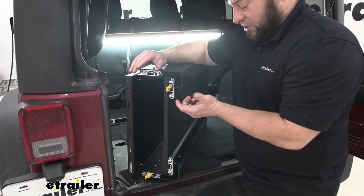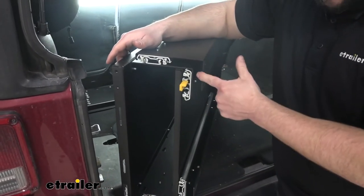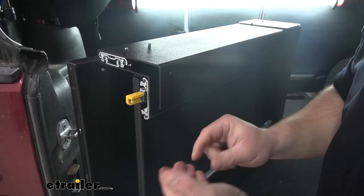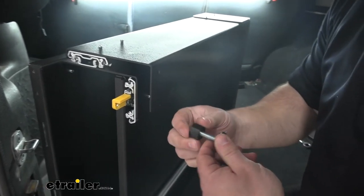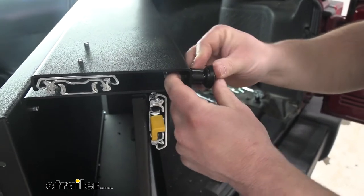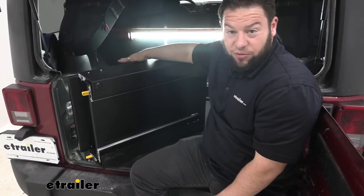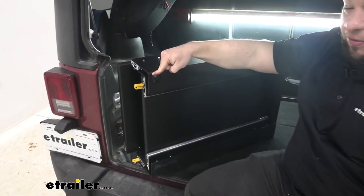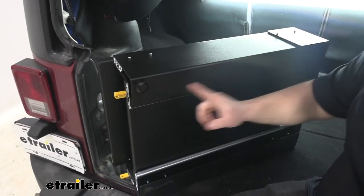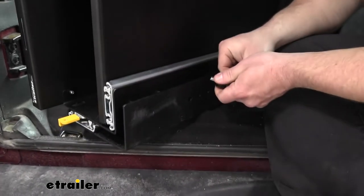Next we're going to install the feet at the back. You can tell it's the back by the yellow handles that slide the trays out. We've got the most-rear hole here — that's where we install one of our feet. A spacer goes over that, slides right in, and we have a nut that goes on the inside. Hold the nut with your finger and turn the foot to screw it into place. We're installing it in this hole today because there's no subwoofer. If you did have a subwoofer, you'd put the foot in the other hole instead. Then install the second foot in the rearmost hole so it sits evenly in the back of the Jeep.